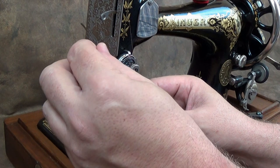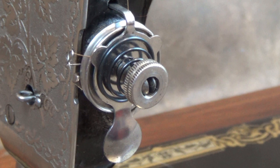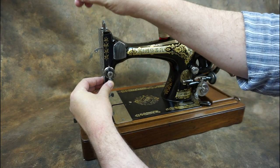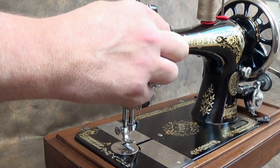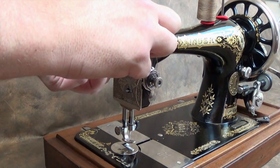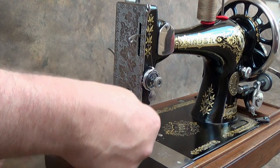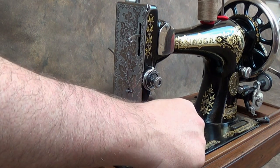To thread the machine, place the spool on one of the spool pins — make sure you use the spool felt, as this will stop the spool from over spinning. Take the thread over the upper thread guide and down and between the tension discs in a clockwise direction, making sure that the thread goes under and into the check spring. On most machines lifting the presser foot automatically releases the tension on the discs, however on this machine the release is manual and it's operated by a button at the bottom of the tension assembly. Then pass the thread through the hole in the take-up lever and through the front thread guide.